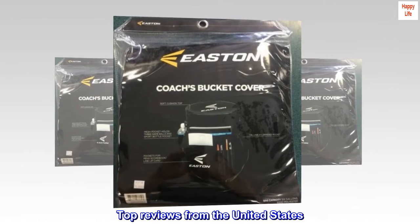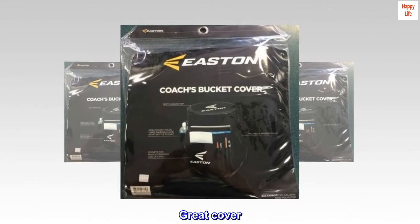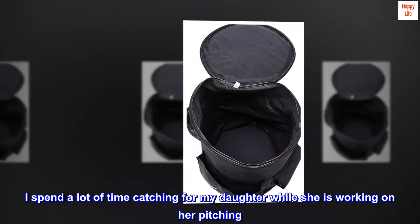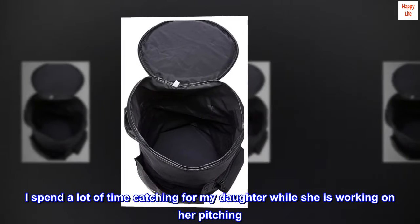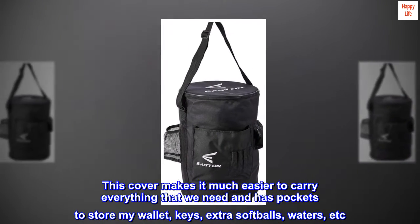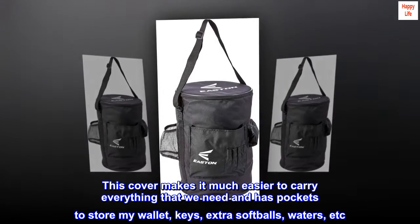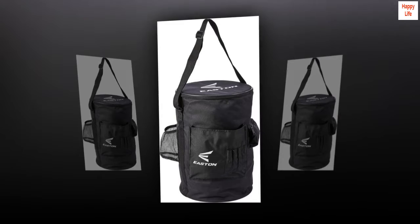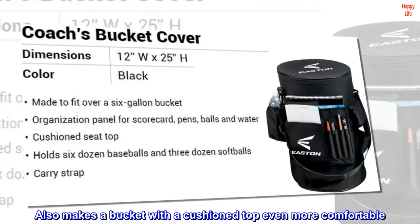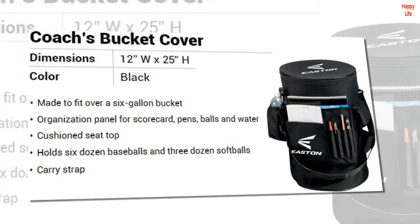Top reviews from the United States. Great cover. I spend a lot of time catching for my daughter while she is working on her pitching. This cover makes it much easier to carry everything that we need and has pockets to store my wallet, keys, extra softballs, waters, etc. Also makes a bucket with a cushioned top even more comfortable. Perfect. Highly recommend.